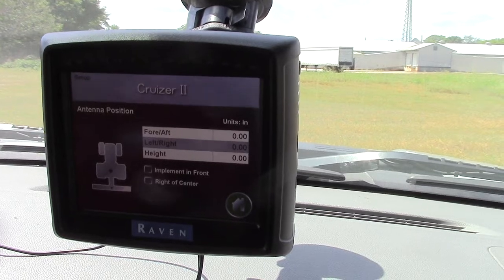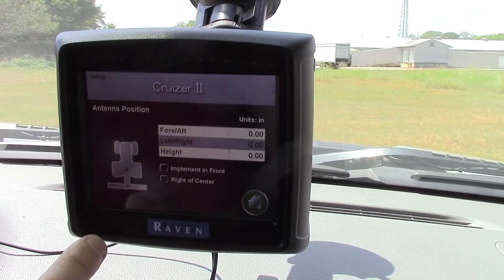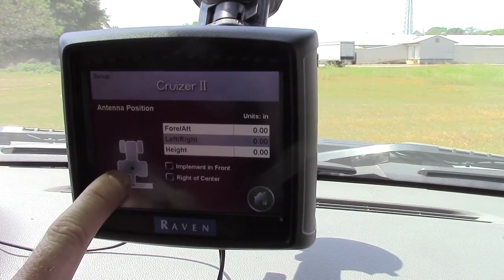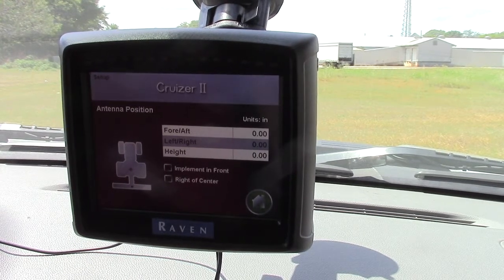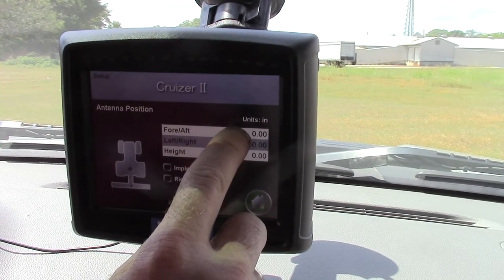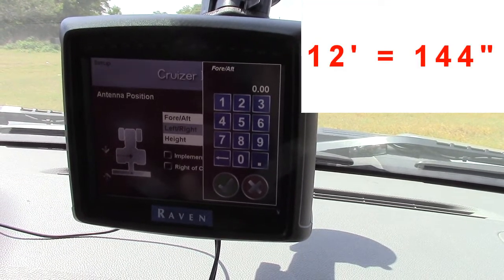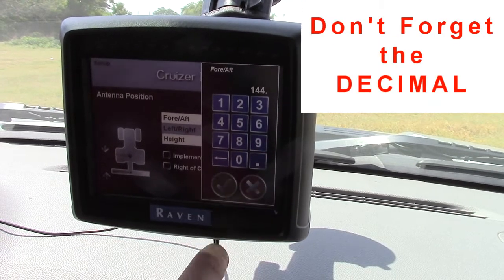Now you come to the orientation of the antenna relative to where your boom is. The fore and aft setting is whether your antenna is before your boom or behind your boom. The check in the center of the tractor represents your antenna, and the check mark on the straight line represents your boom. Today we're operating with equipment that has the boom behind the antenna, so we highlight the fore and aft field and enter that our boom is approximately 12 feet behind the antenna — so we'd enter 144 inches: one, four, four, decimal, and enter.